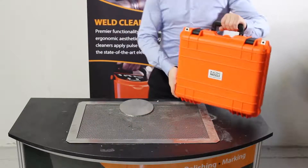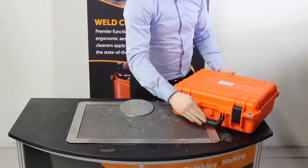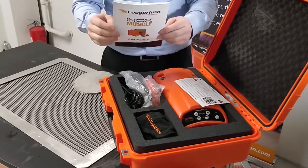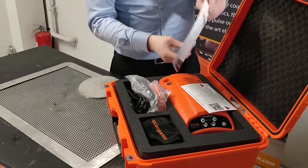Hello and welcome to the Cougatron INOX Muscle unboxing video. Here we have the sturdy case, and inside you will find the instruction manual, which is a comprehensive guide on how to use the machine and also the warranty information. This will entitle you to a two-year warranty.